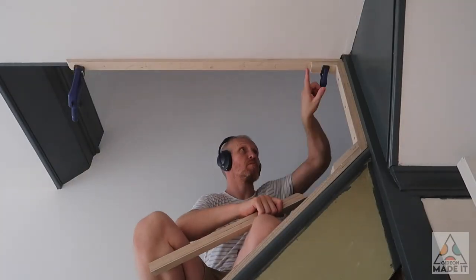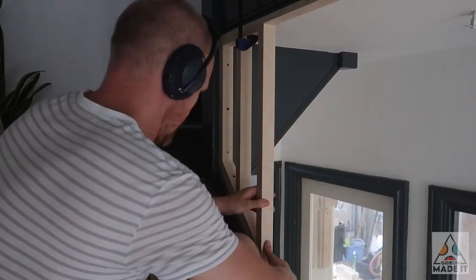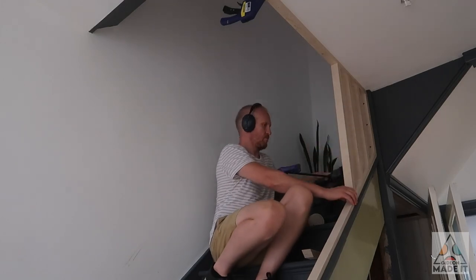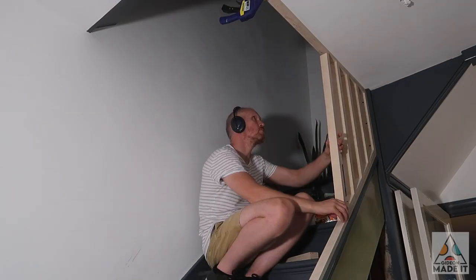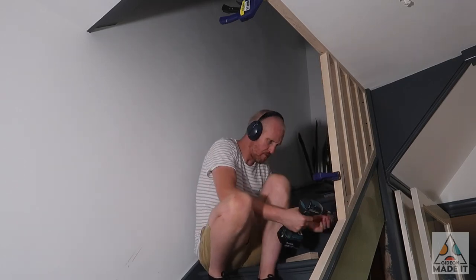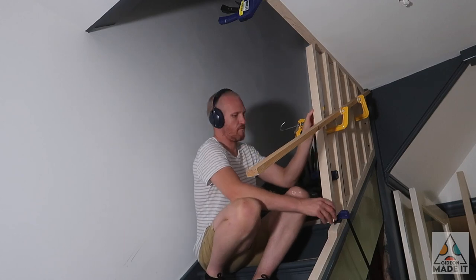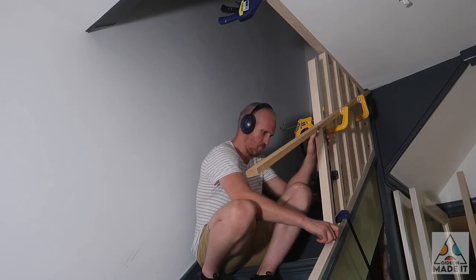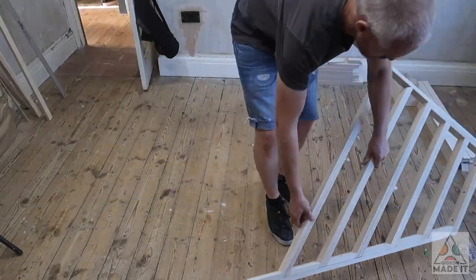The first five spindles were all shorter than the pre-cut ones and met the top rail at a 90-degree angle. It made sense to fit these while the whole rail was fully in place, since the top end was the least forgiving for any variance. With a bit more checking to make sure things were straight, I fit the first full-length spindle before taking the rail down so the remaining spindles could be fit on the ground laid flat.